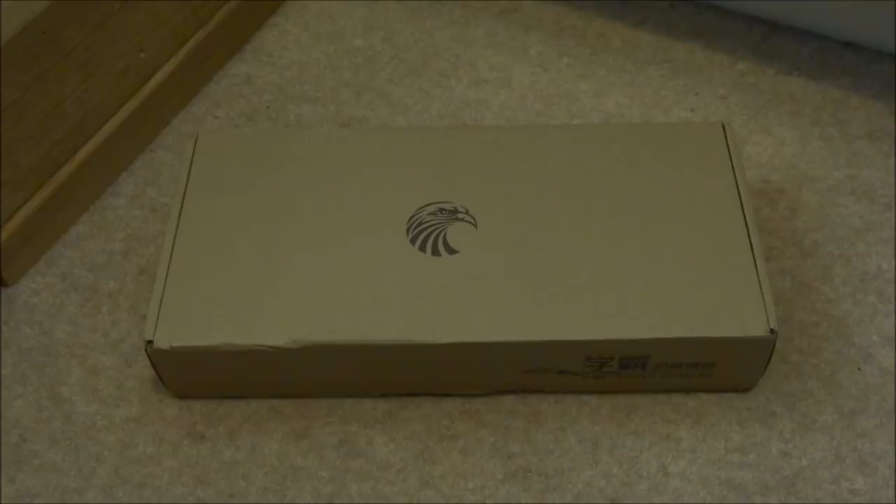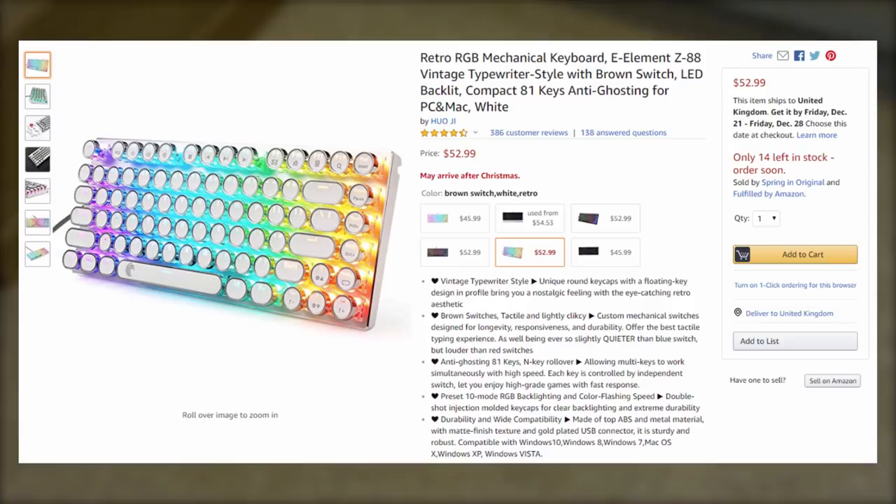Hi guys, TechJames here. In this video I will be unboxing, reviewing, and testing out the E-Element Z88 typewriter style keyboard. This was actually sent to me by a company over on Amazon called HUOJI.